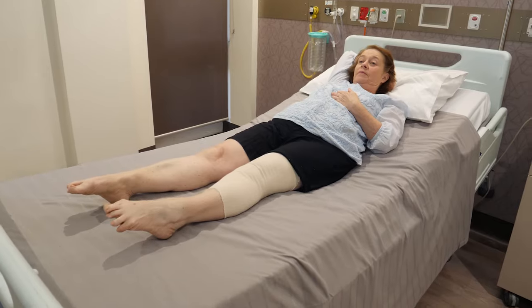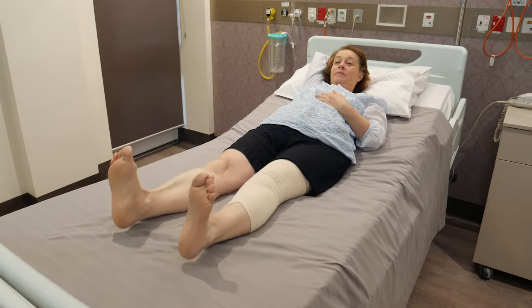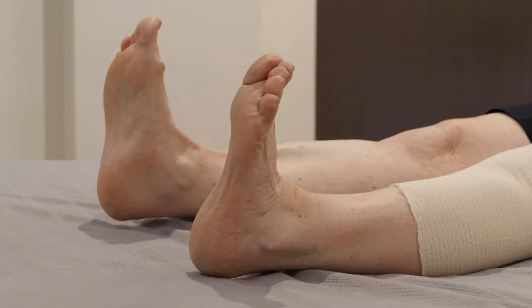Pump both feet backwards and forwards, commencing as soon as you are awake from your anaesthetic. Aim to do 10 to 20 per hour. This helps improve your circulation and reduces the risk of blood clots forming.